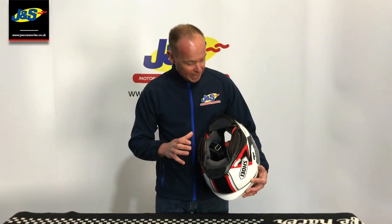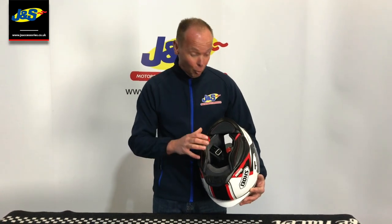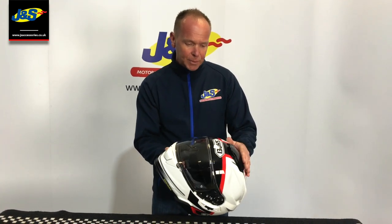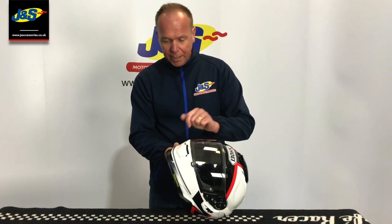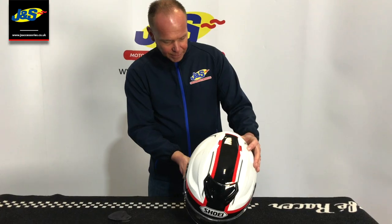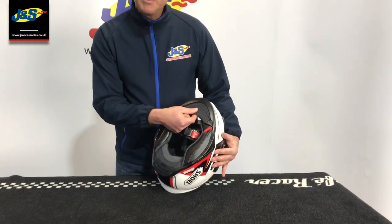It's designed specifically for this helmet. Some of the other features: we've still got a great front vent — three positions, open, midpoint, and closed. We've still got a great chin vent on it, and we've got two drag vents here on the rear.